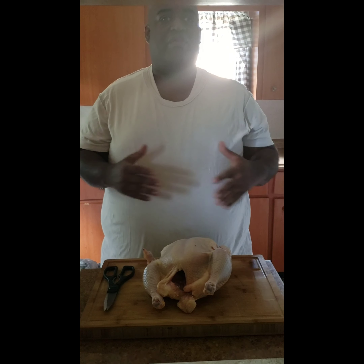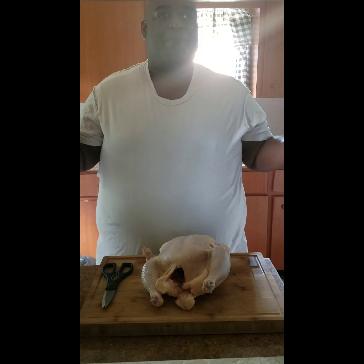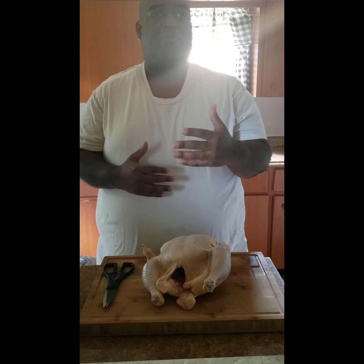Hey, what up y'all? Big Daddy here, Duke Southern Grill. So, we're about to shoot another video.